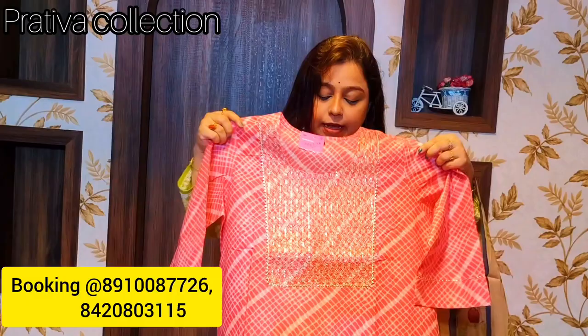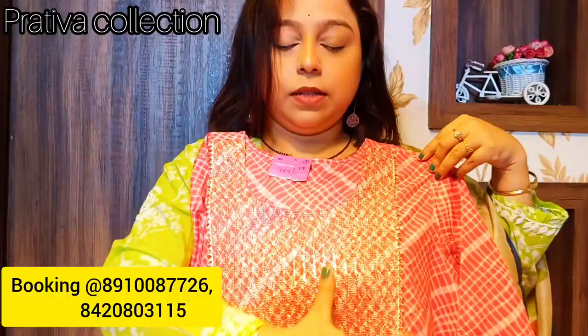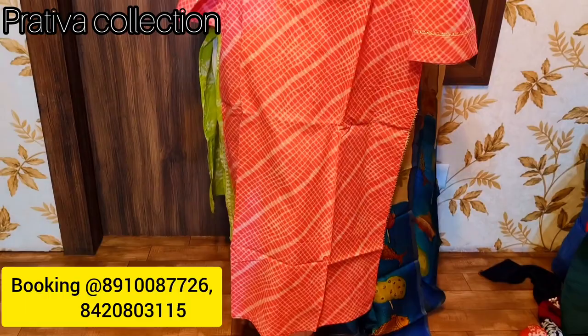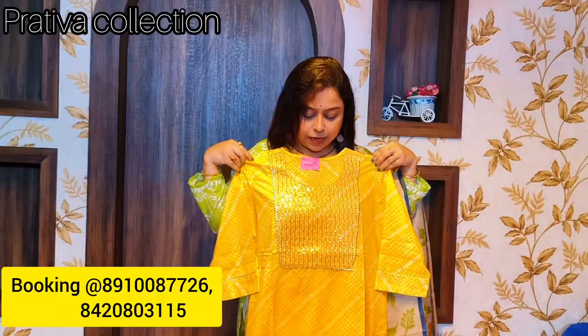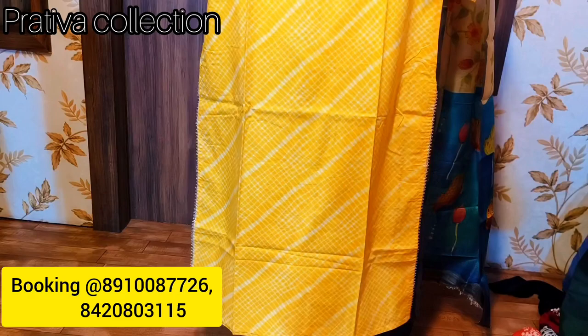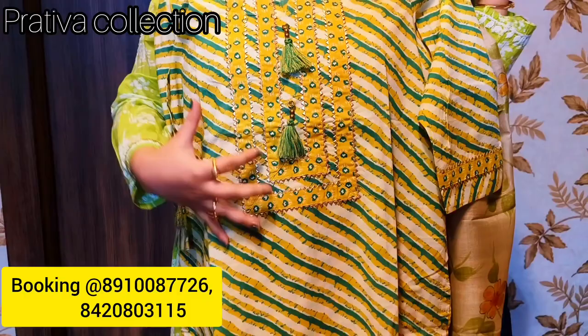Now shifting to leheria kurtis. These are pure Sanghaner leheria prints from the Sanghaner area of Rajasthan. The first is a beautiful blush pink color with a beautiful print and yoke work — very soft and comfortable mul cotton, three quarters. Price is 650 rupees. Next is the same type in mustard yellow — again pure Sanghaner prints, currently on sale. Price is also 650 rupees.